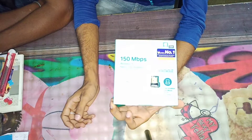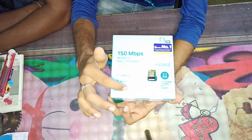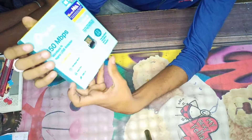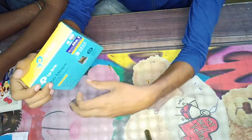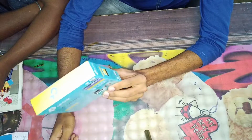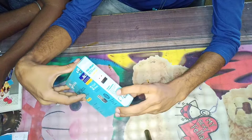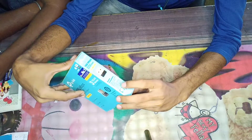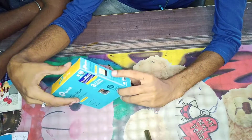TP-Link 150 MB per second wireless nano USB adapter. You can see it's USB 2.0 and it's a 3-year warranty. You can see it. Windows 10, 8.1, 8.7, XP, Vista, Linux Kernel, Mac OS X 10.9 and 10.14 — system compatibility.